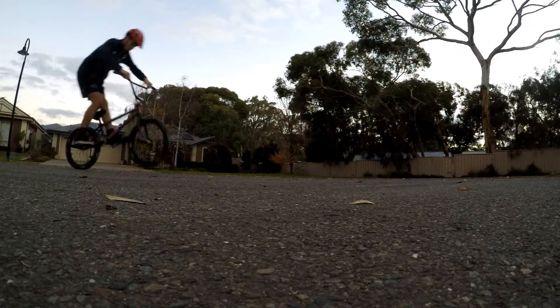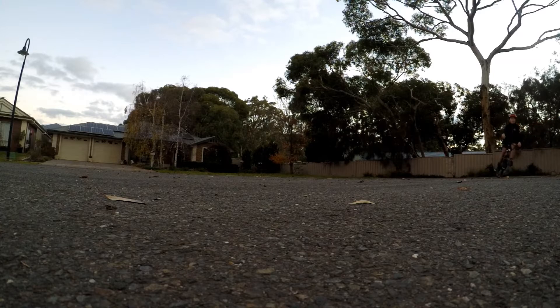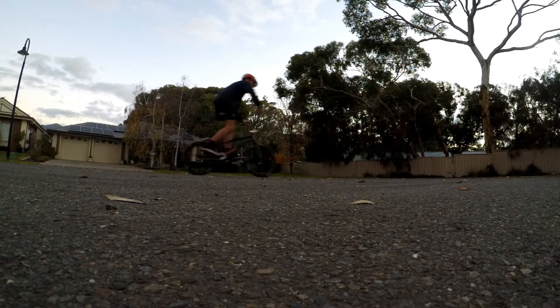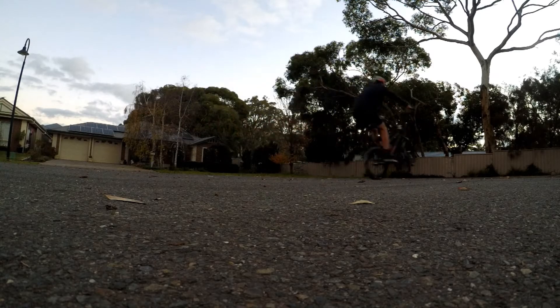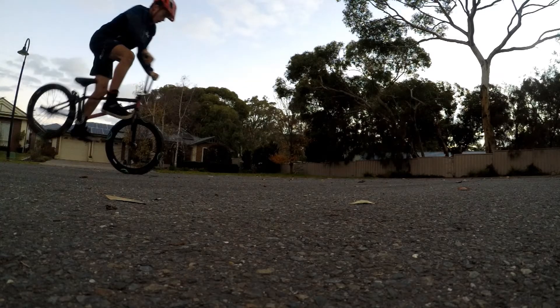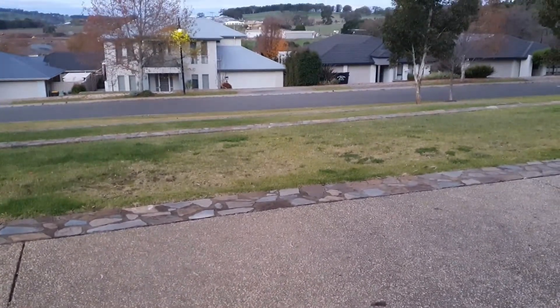Alright, so I'm just going to be getting some tricks down the end of this sort of curb area in the road. So I've come to a little park area and I'm going to be doing some tricks on this ledge thing here.